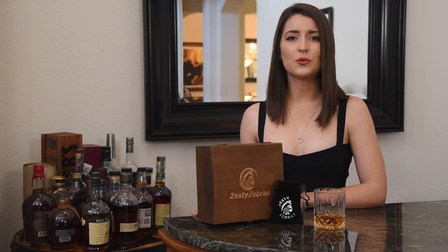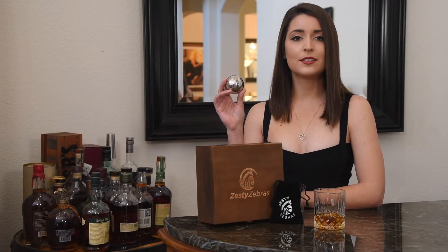Ice cubes are so 2020, and what would make this year worse than watered-down whiskey? Introducing the Zesty Zebra Whiskey Ball — it's the greatest ball since the invention of the baseball. Step up to the plate and swing.